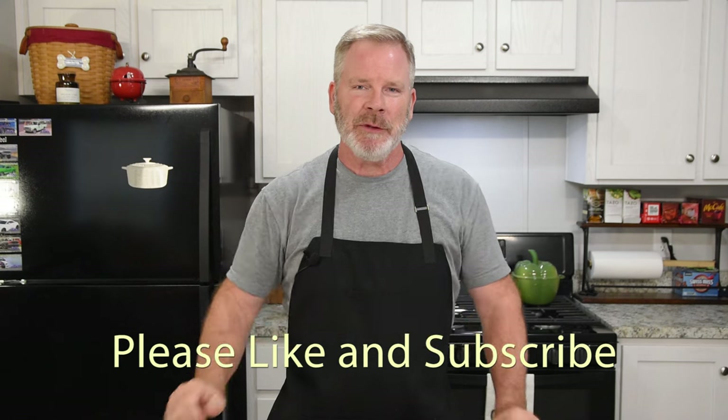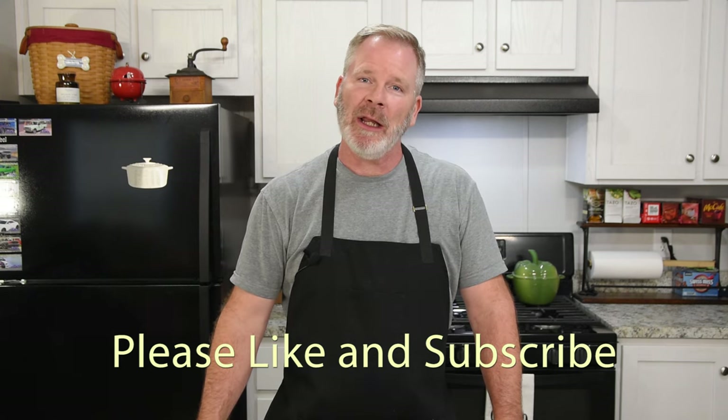Welcome back to Cook It Simple with Eric. I'm very excited to bring you another simple recipe today. We did a lunch one — we haven't done a lunch recipe for a little while — so today we are going to be making this beautiful rotisserie chicken salad sandwich. Stay tuned, let me show you how to make this thing.